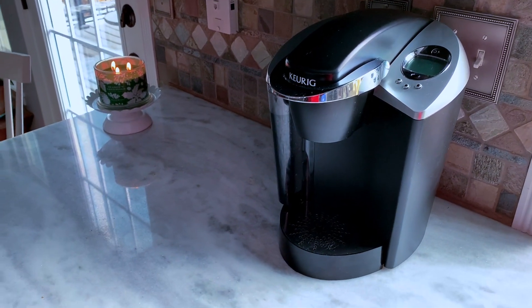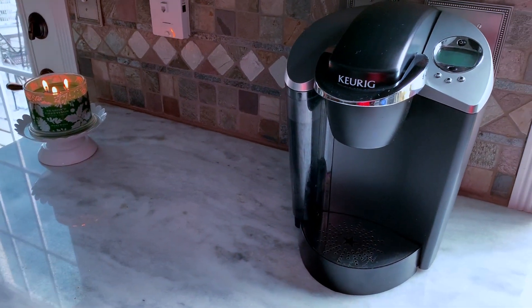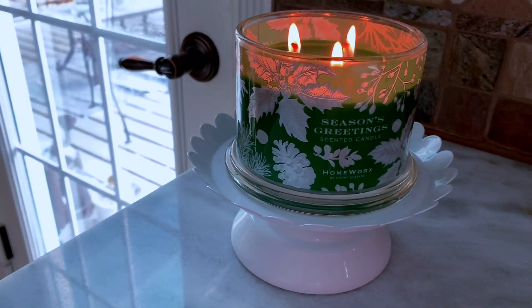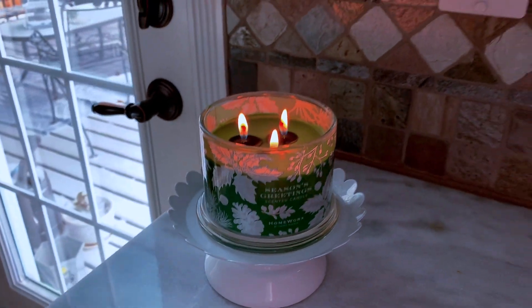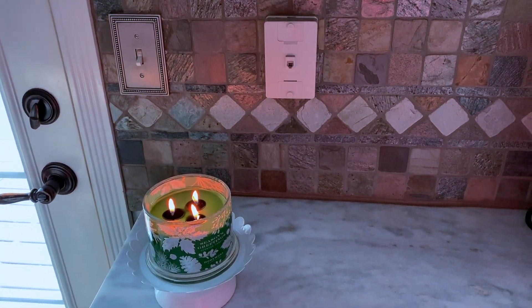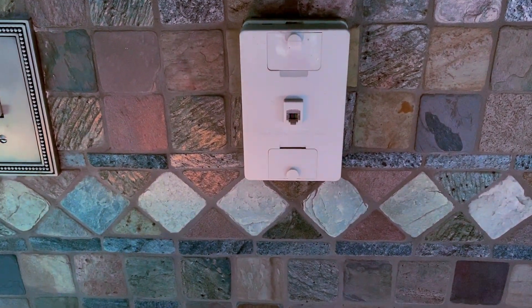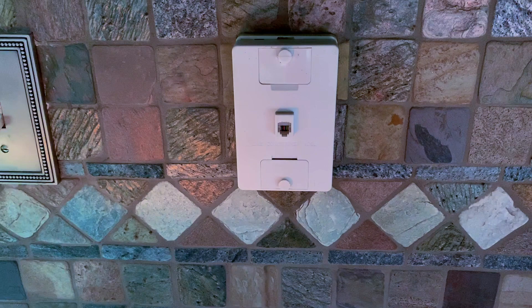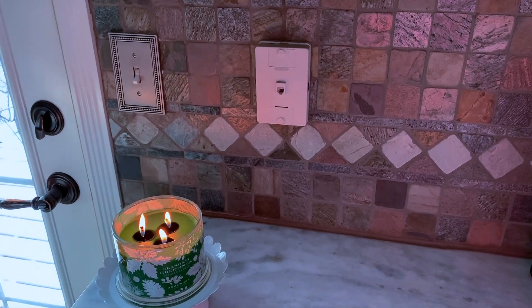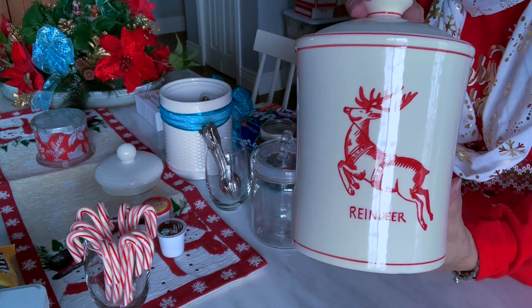Just a quick look at my counter space — I have my Keurig set up and I also have a lovely candle going called Season's Greetings. What a lovely fragrance — it certainly reminds you of outdoors in the wintertime. I also have this really ugly connector for a telephone from back in the olden days, so I always have to deal with that and try to disguise it. I'll show you how I do that today.